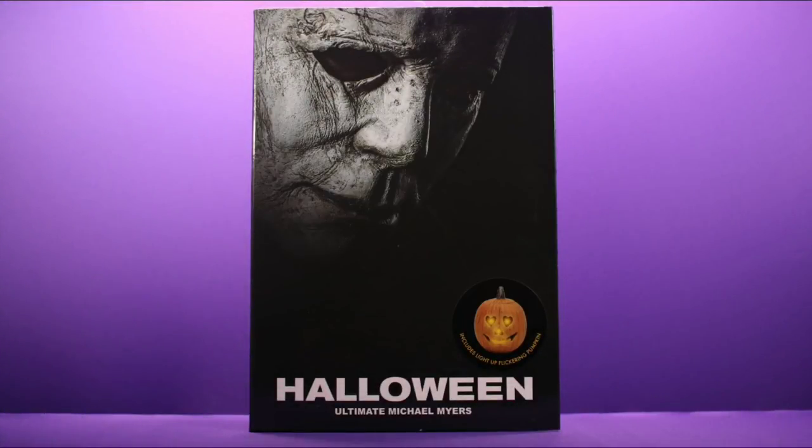Welcome back to Unparalleled Universe for another action figure review. Today we're taking a look at the Halloween Ultimate Michael Myers figure from NECA, and we're gonna jump right into this starting with the packaging.